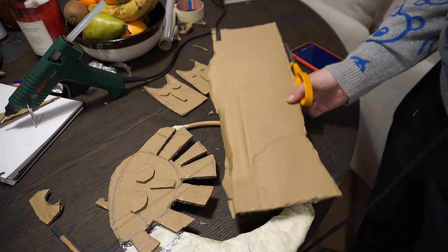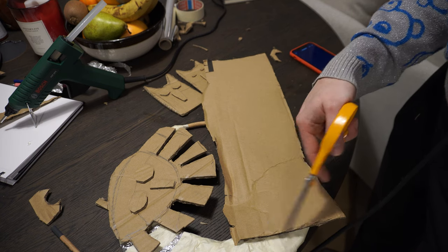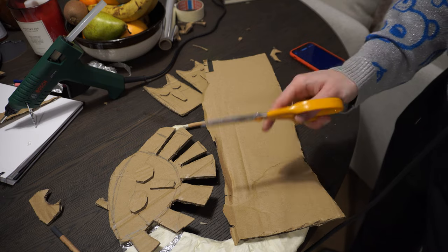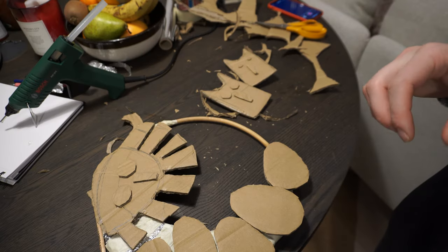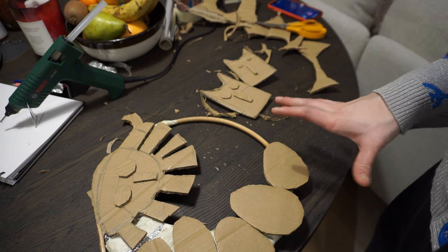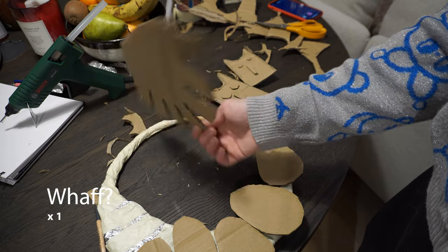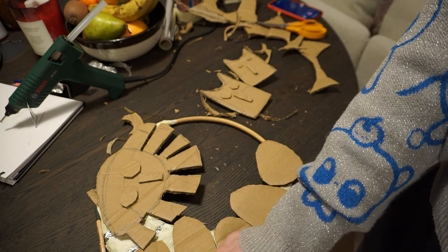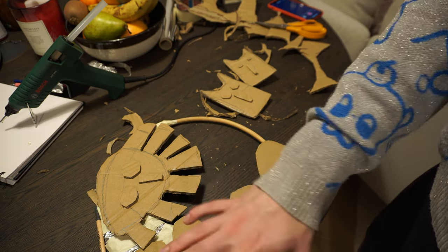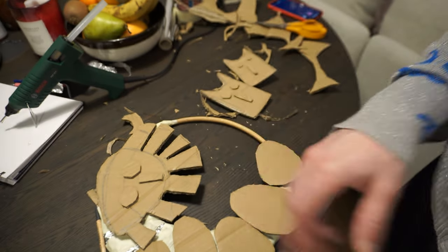Now I'm gonna cut some egg shapes from this cardboard and try to put some of them here, because they are gonna be behind the dogs and I want to put the dogs on a few moments later. All my eggs are cut now. I'm gonna attach them to the wreath. I think I'm also gonna attach this sun, and I'm gonna cover these tin foil pieces with washi tape so it's easier for me to paint later.